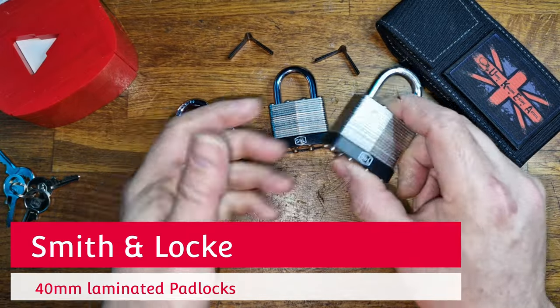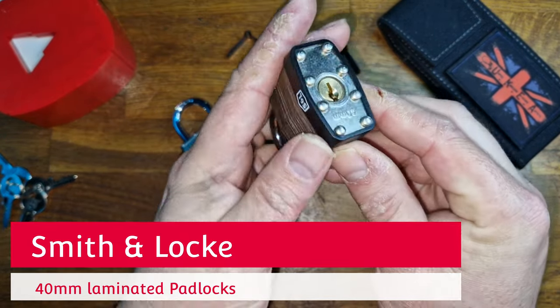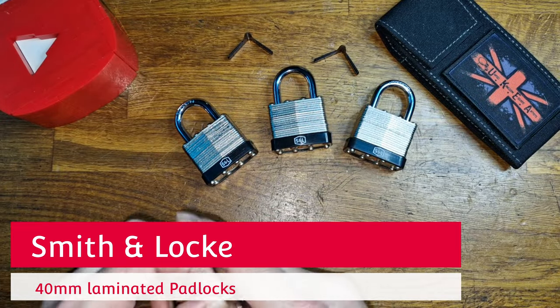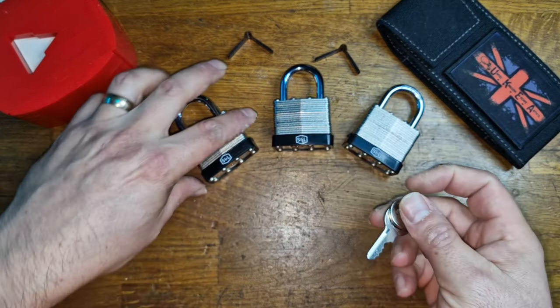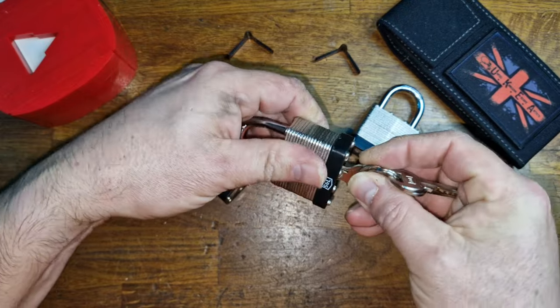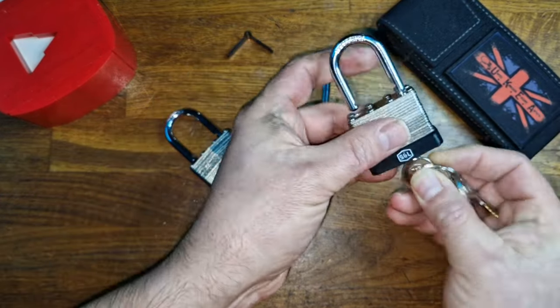Hello and welcome to Coxie's Picks. Today we're going to be looking at these 40mm padlocks from Smith & Lock. They have a plastic cord and come supplied from Screwfix and B&Q in the UK. They come with four keys, keyed alike, so all of them use the same key, which is useful if you wanted to reduce the amount of keys on your keychain.